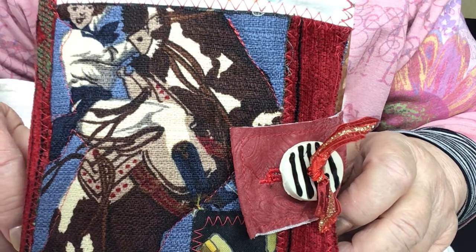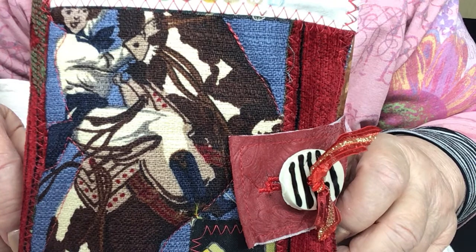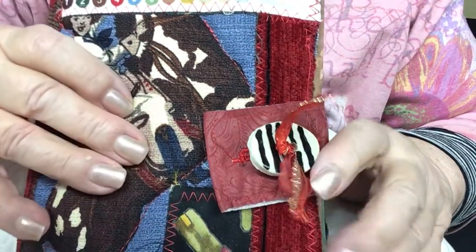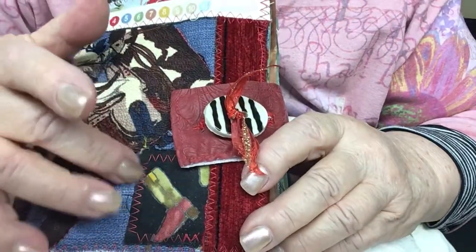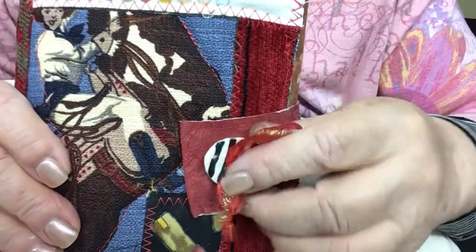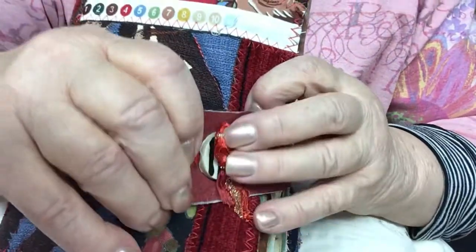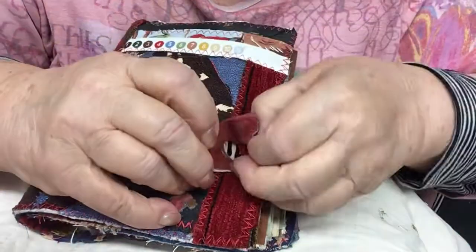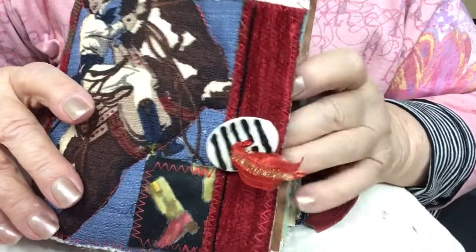I made it using cowgirls and cowboys. The cowgirl on the front is bark cloth, a remnant from a friend. Here's another remnant from a friend who's a quilt maker — I love the boot. And then this is a handmade button, a ceramic button that I made several years ago. I thought it's perfect to add to the front of this journal. So I unbuttoned it and tied it on with some sari silk.